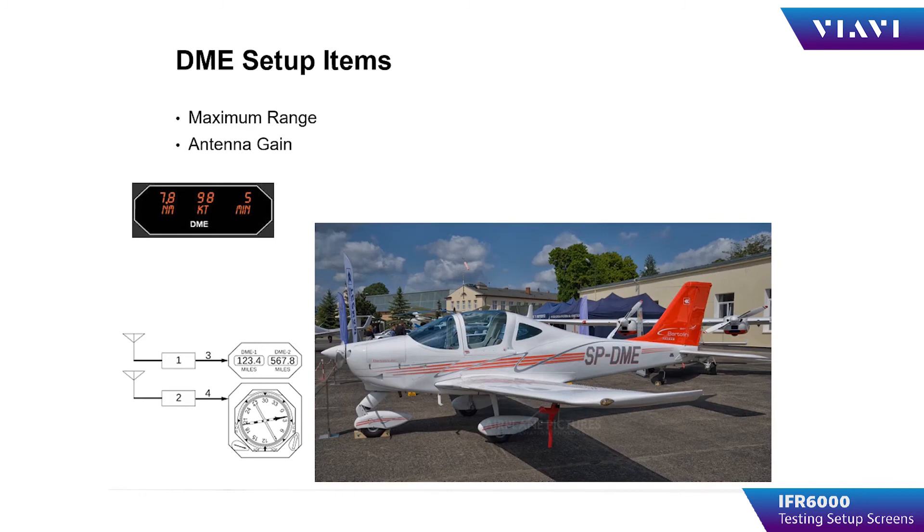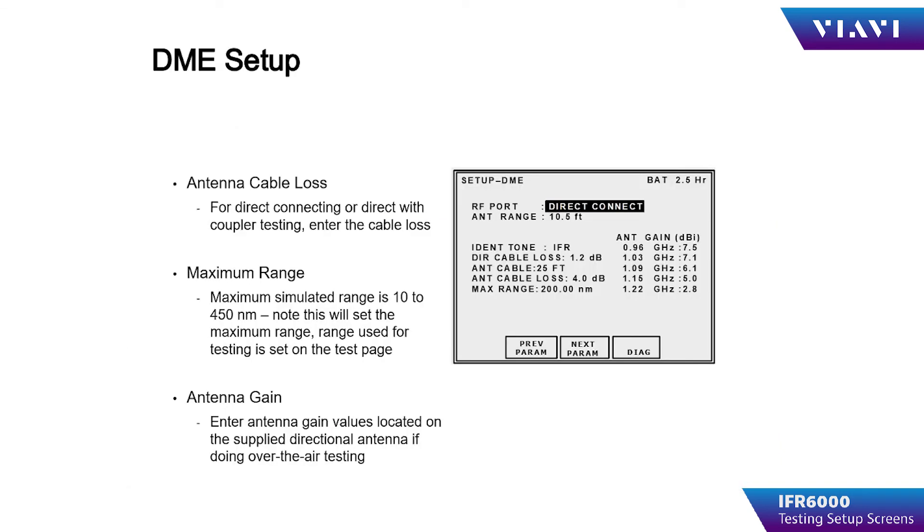DME specific setup items consist of maximum range for your simulation and the IFR6000 antenna gain. The maximum range can be set from 10 to 450 nautical miles, setting the test set's maximum range that it can simulate. All of the parameters on the placard for the flat plate antenna must be input for antenna gain.